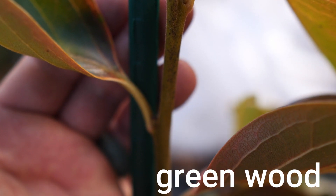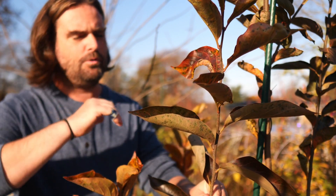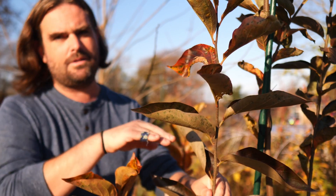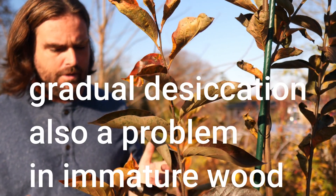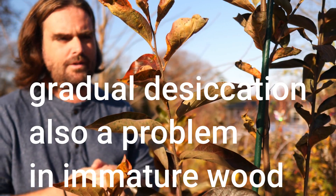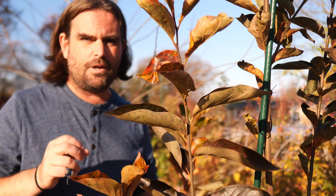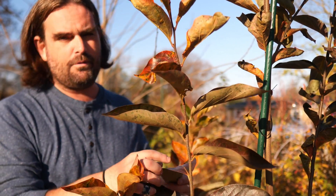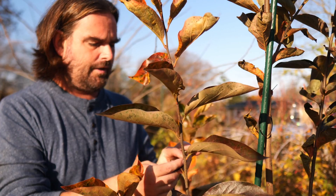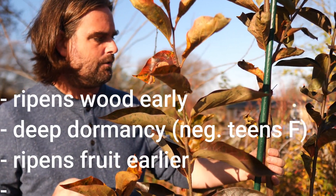That one has some green wood. What happens in winter if the wood is still a bit green is that it'll die back during extreme cold temperatures — it'll die back to the most mature wood that is capable of withstanding that temperature. This is not commonly talked about with persimmon. When you have a cold-hardy hybrid, what you're going to be looking for is stuff that ripens its wood early, has a deep dormancy, and ripens its fruit earlier than most. That will be a winner in your zone.